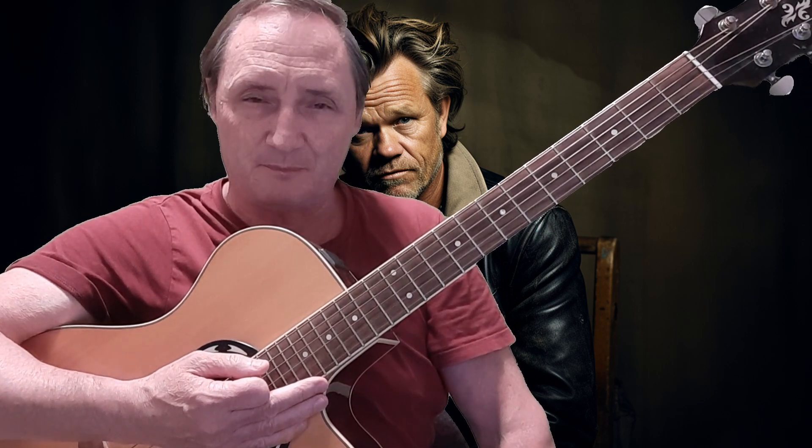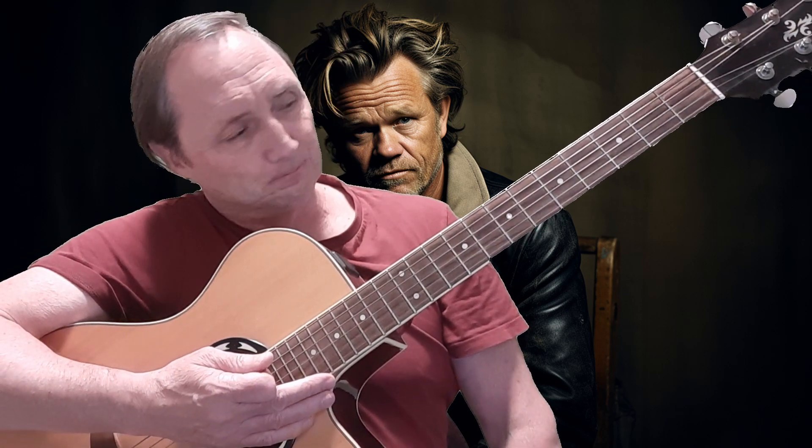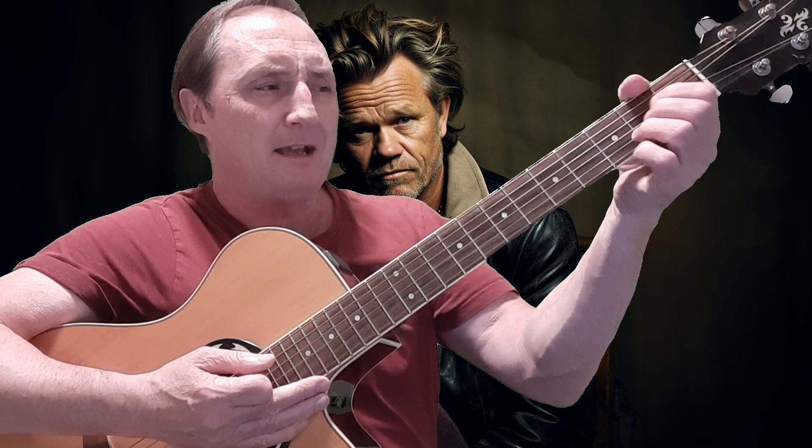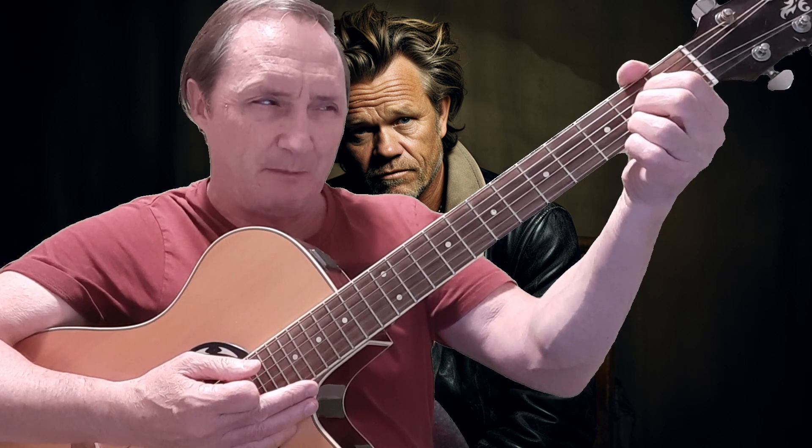Hello everyone and welcome to this episode of kirbyscovers.com. My name is Kirby Swinomer and today I'm going to show you how to play a great tune from Mr. Mellencamp. This one was around in the 80s and there's mainly an A, a D, and an E in this one, but there's also a G chord and an A major 7.